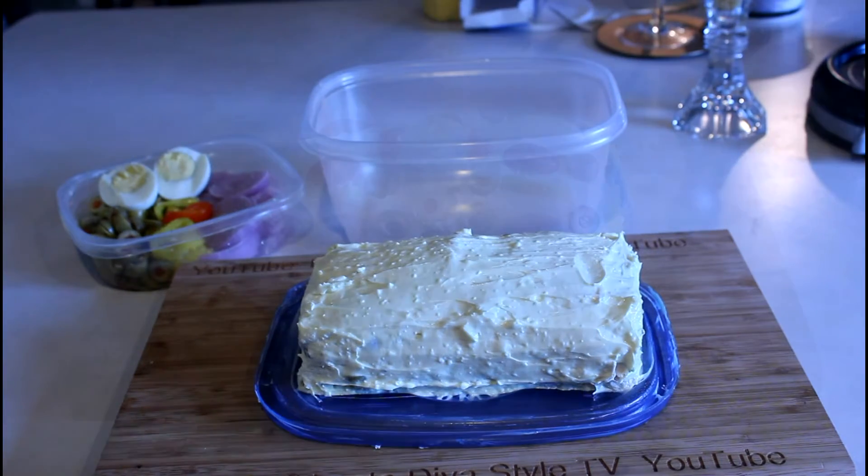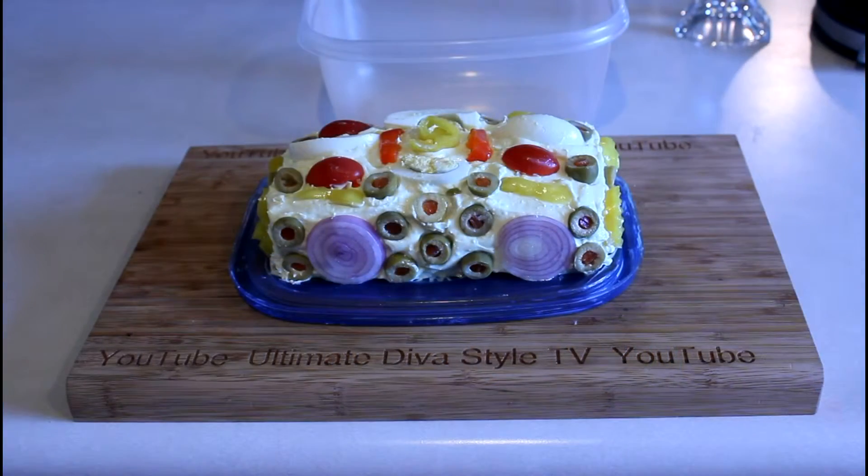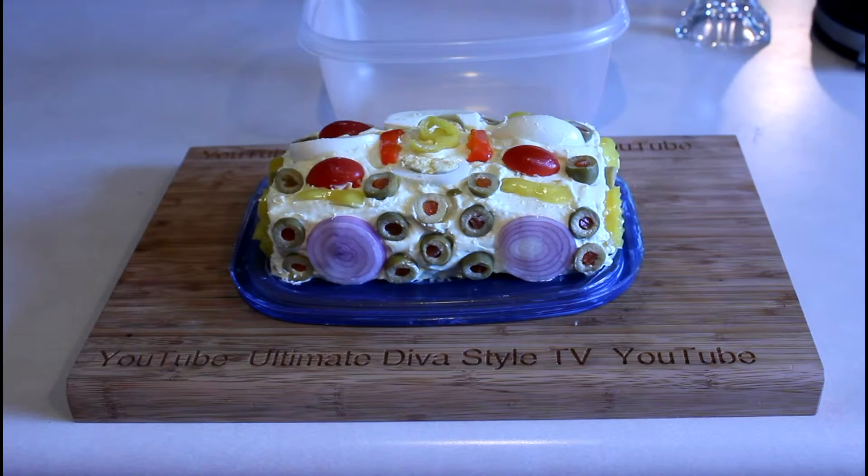Here's the finished smorgasdana sandwich cake. Mom likes olives, so I've used quite a few of them in the cake and on the cake. The red onions, tomatoes, banana peppers, and eggs are all items that she likes, so it's ready to go. I hope your evening is wonderful, and thanks for watching.